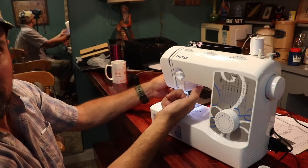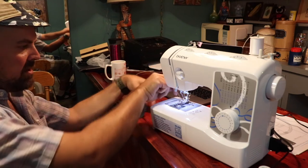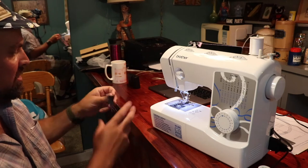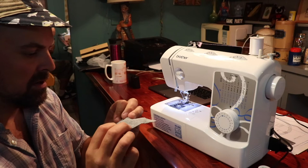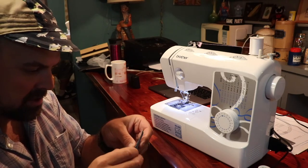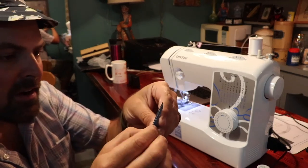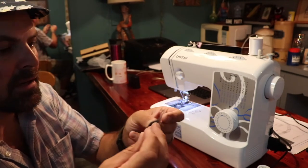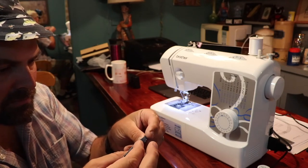You've got your foot raising lever back here that brings the foot up, and you can trim your thread. You always want to leave probably three or four inches back behind there to start your next stitch. You can see the nicer stitch on the bottom — this is looking very long on the top, so that might be a little too long, but it's in there and it works.